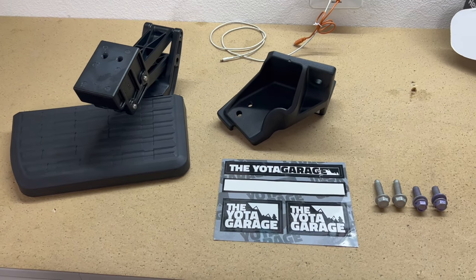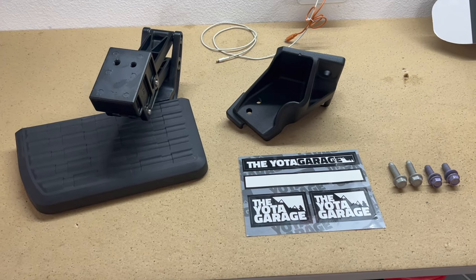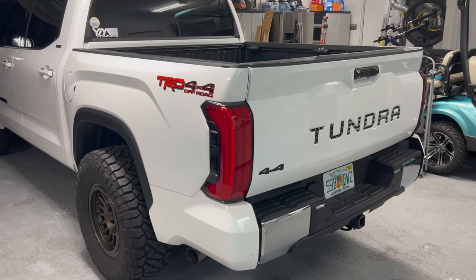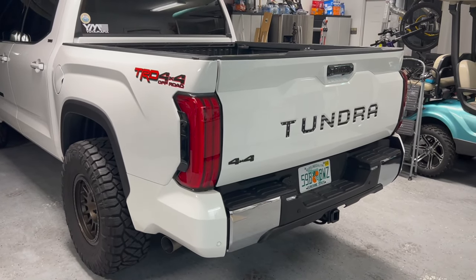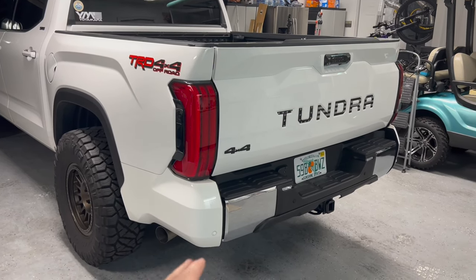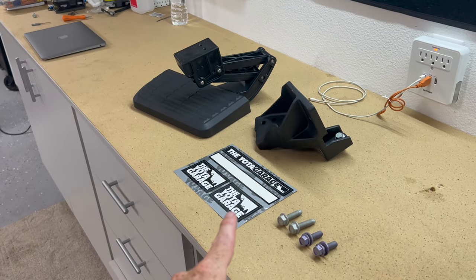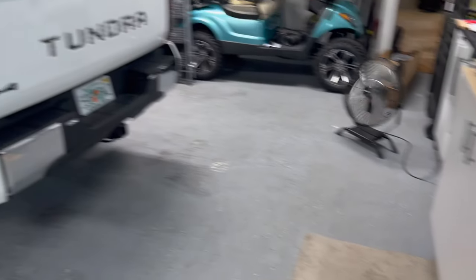Hey guys, John here. In this video, we're gonna be installing the rear bumper step for a 2022 Toyota Tundra, courtesy of the Yoda Garage. I will have a link for this product down in the description, but if you're familiar with the new Tundra, the bumper is pretty integrated, so there's really no good side bumper to step up onto. That's where this comes in handy. It's a super simple install. Let me show you guys how.